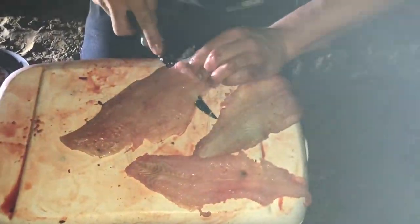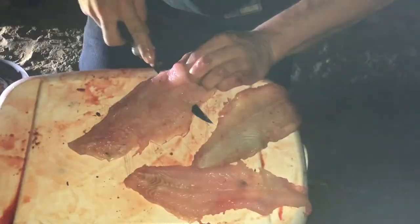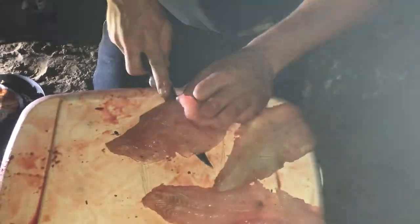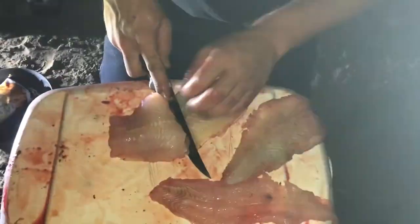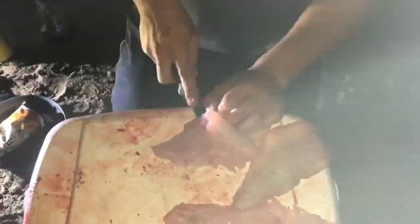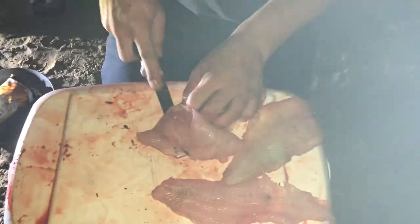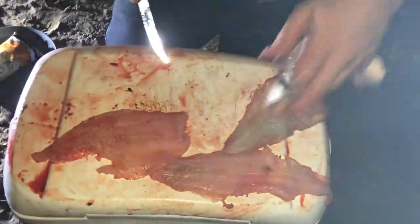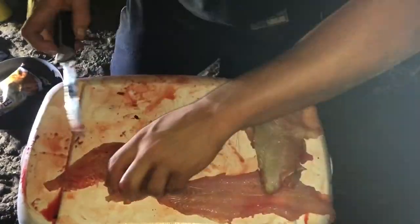I don't even have a regular set of pliers on me right now to do this. But at least we're out here camping, enjoying a good time together without the children for once in a blue moon. So I'm going to make the best of it. Save those, eat the rest of it here in a little bit.